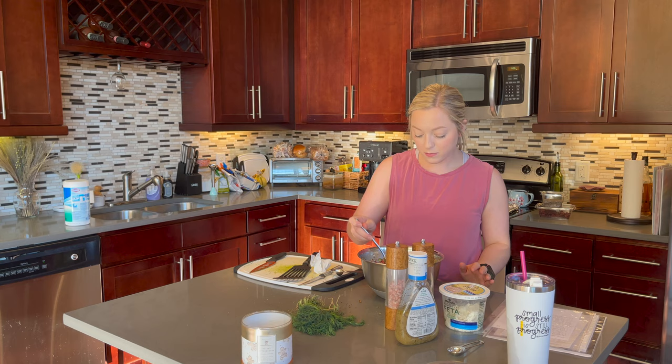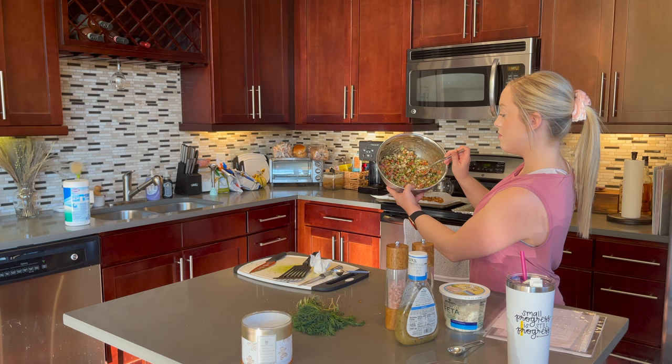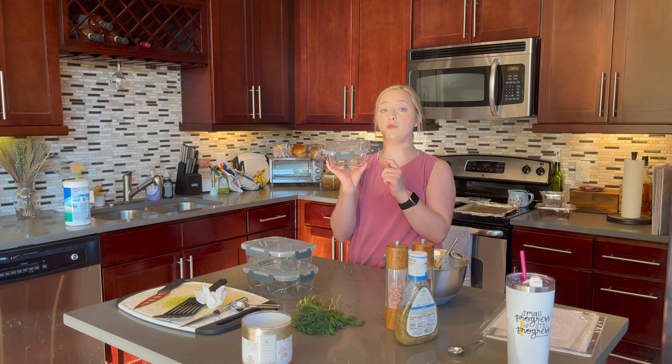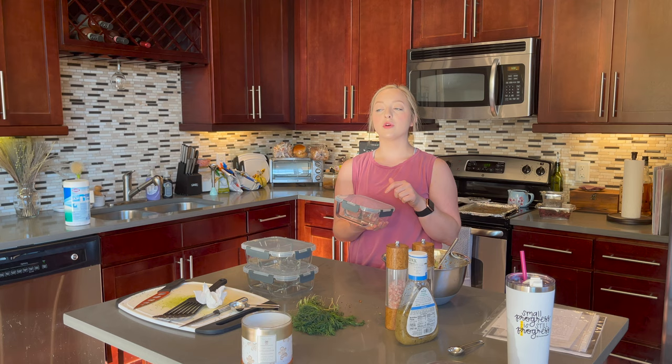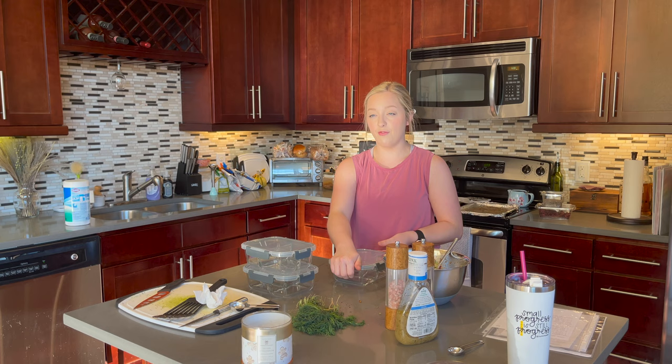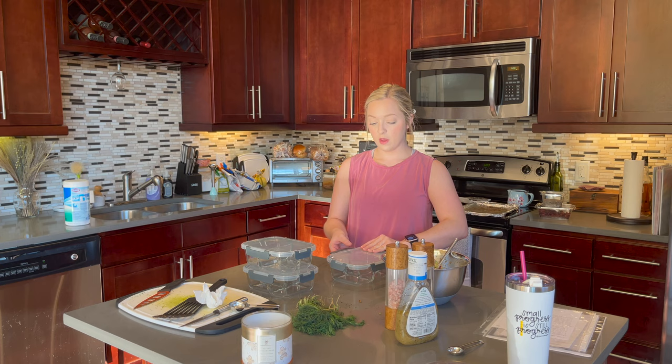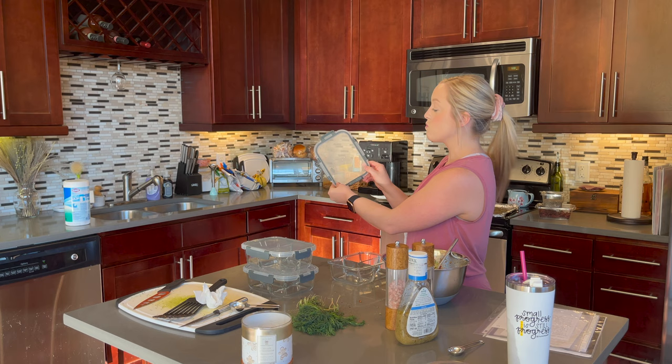Now I'm going to put this in my meal prep container. These containers have three compartments, they're glass with a pop-on lid. It's dishwasher safe, the bottom part is glass so you can microwave without the lid. I found these about five years ago on Amazon — they came in a pack of five for about 25 dollars. They have a rubber seal so it keeps them airtight. Usually since there are three compartments, I'll do one with the Greek salad, one with carrot sticks, and one with ranch dressing.